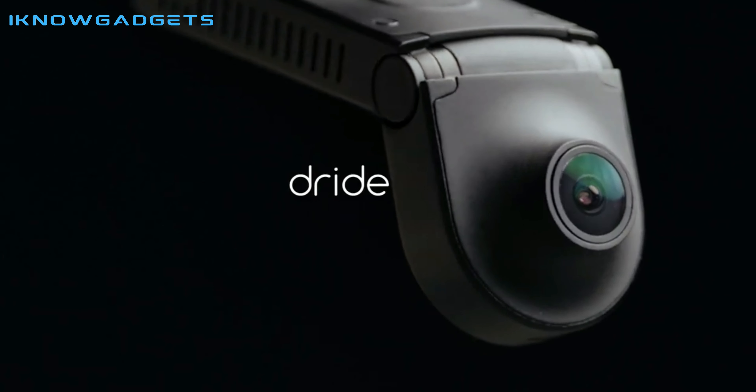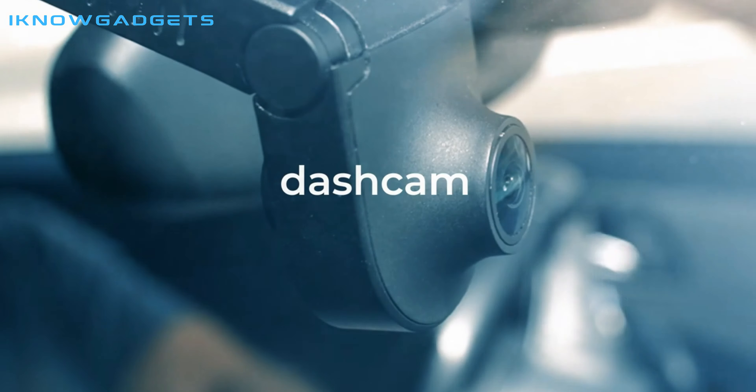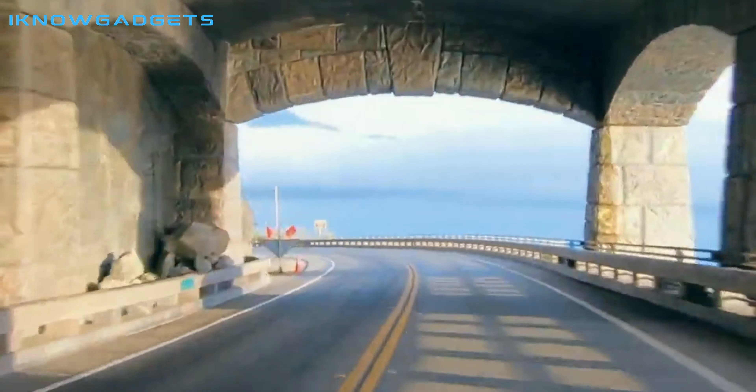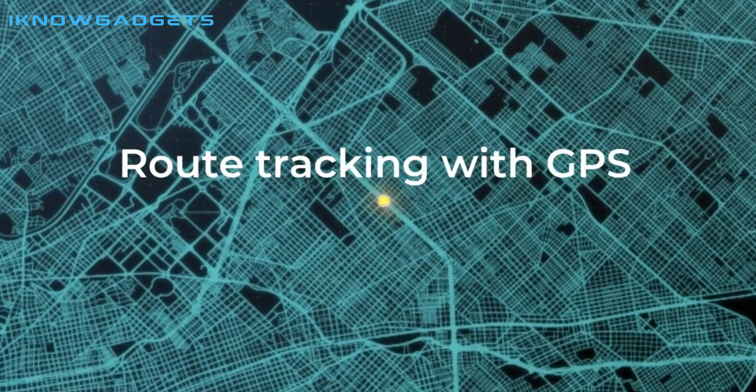Hello and welcome to my channel, I Know Gadgets. Today I am reviewing the Dride 4K, the next generation of connected dash cam. This incredibly well-built device offers 4K video quality, heat resistance up to 176°F (80°C), radar-based motion detection, GPS, 4G LTE, and a dual camera with rear camera.